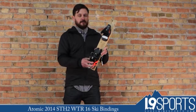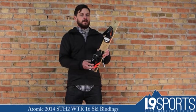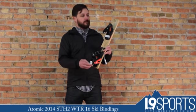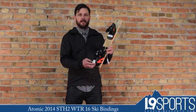Lots of cool features. This is a 16-din binding, so it's not for everybody — they make a 13-din version as well. Atomic STH2-16-din. Check it out at level9sports.com.